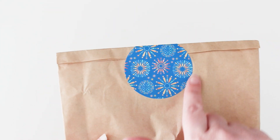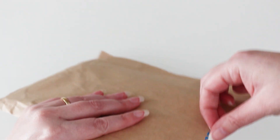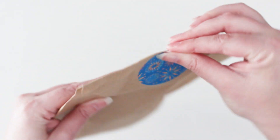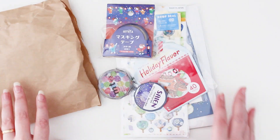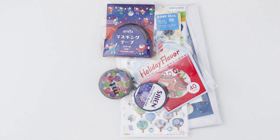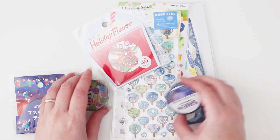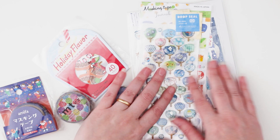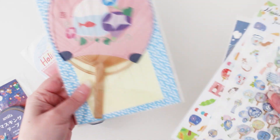I opened the bag and there was another little bag inside and a brown paper bag, and I can already see this beautiful firework celebration sticker on top. I'm going to be really gentle — if you want to open something with a sticker on it, just cut down the bottom of the bag. I'm just going crazy for anything Japanese themed — we've got washi tape, stickers, and there's so many different surprises in here, including this cool fan.